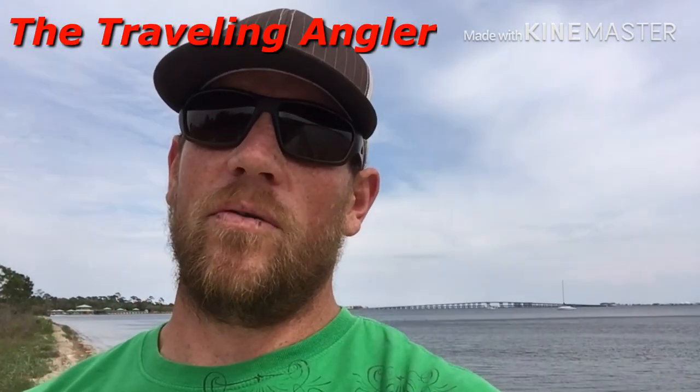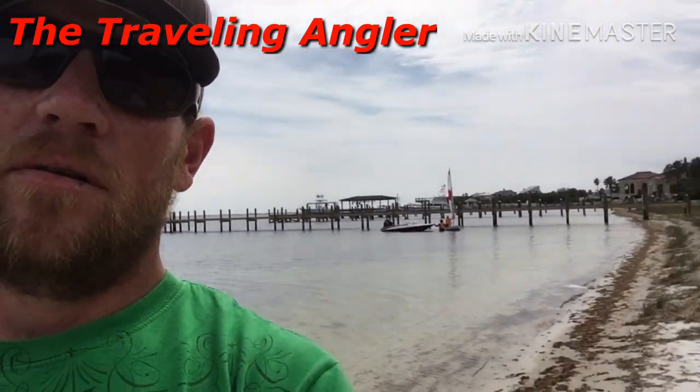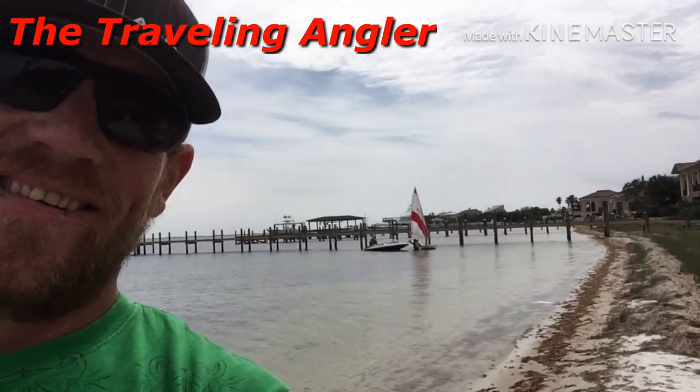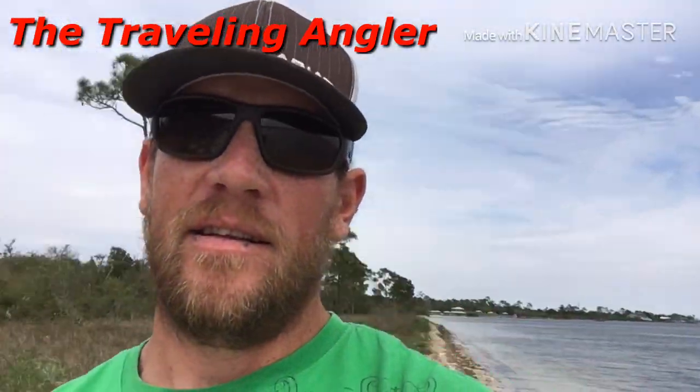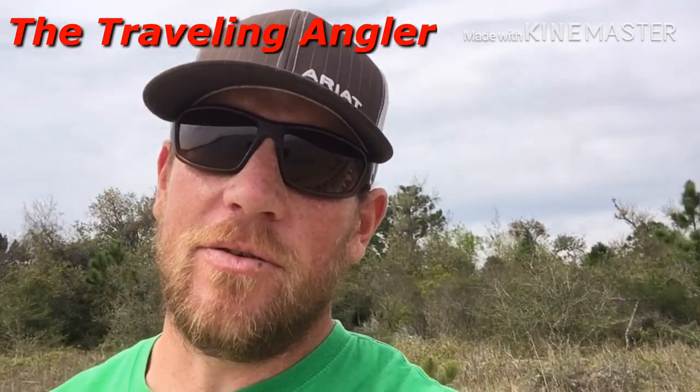All right guys, I was going to fish this hole and fish these docks, but I have visitors — they just pulled up on me. That's the hole I was going after. I guess I'm going to change spots. Stay tuned.